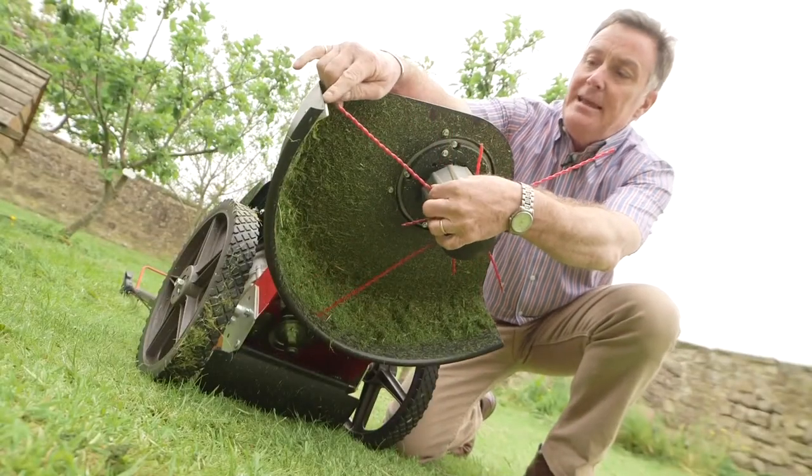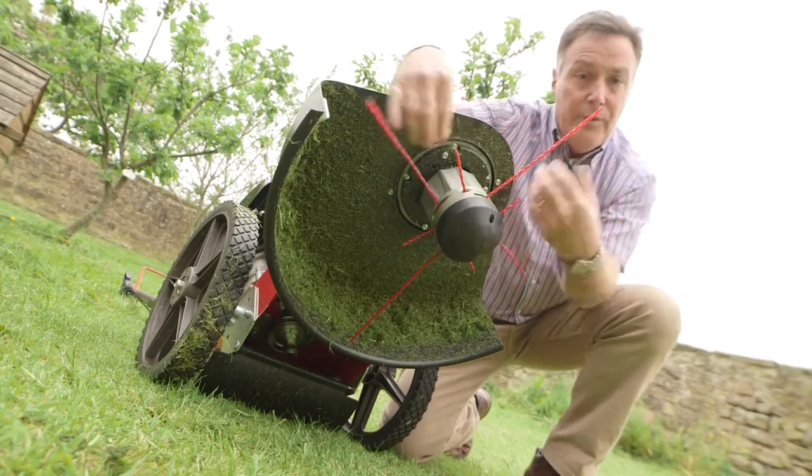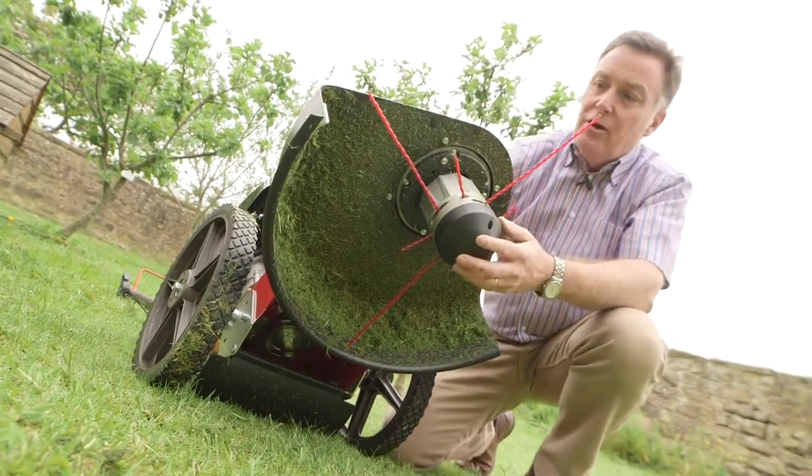And then we've got a blade here that trims them to length if they're a little bit long. If it breaks off and it's too short we can just adjust them, so they will last a long time on there.